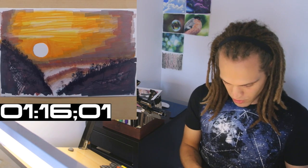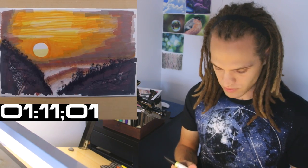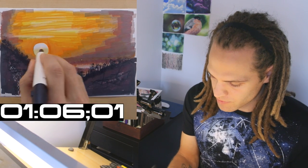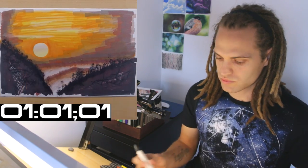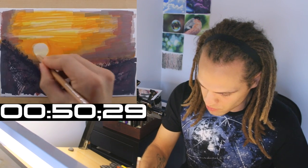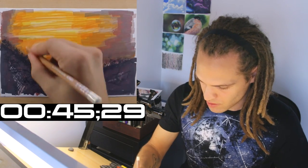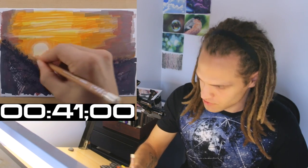You should never do the sun completely white — it should always be kind of an off-yellow to off-orange, and that will make the sun look more glowy. I'm going to use this colored pencil to help the sun look more glowy. Just some circles and some scribbles.